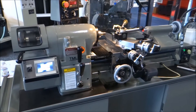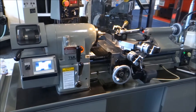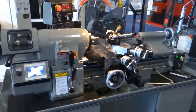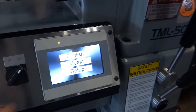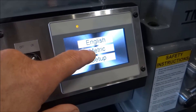This is the Babin TML 5C ST lathe — ST for servo threading. It's a standard five horsepower, hard-inch style tool room lathe with high precision. As we do for our hard-inch, this is built into the lathe — an example of a metric or English threading setup.